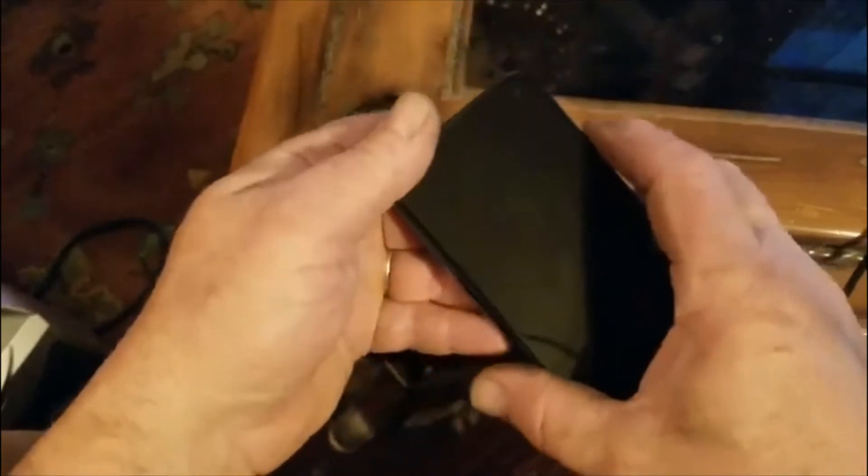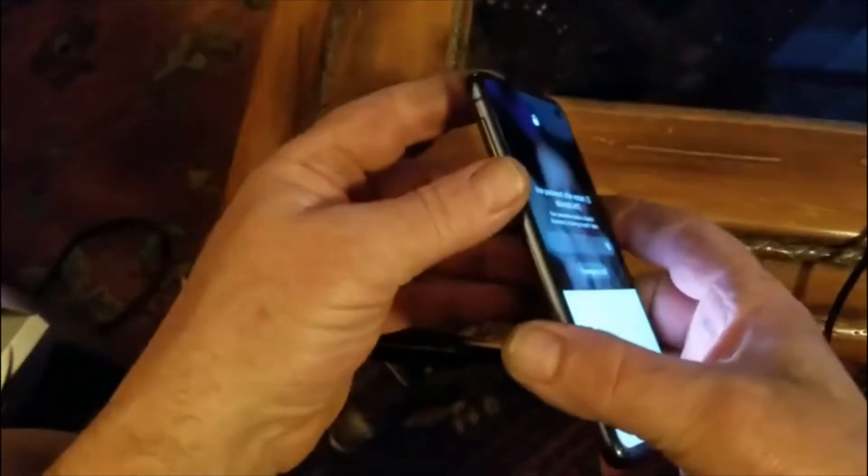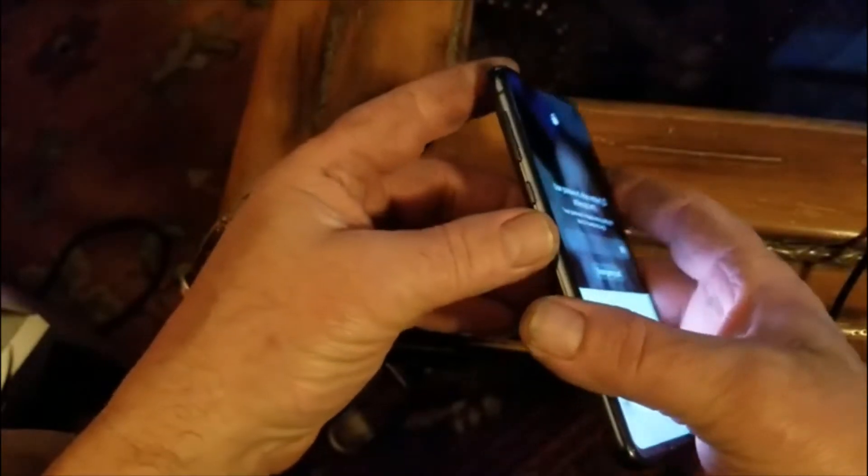You can't even power off your phone because it wants a password before you can power off. To do the factory reset, you're basically supposed to start by powering off your phone and then holding down the Bixby button, the volume up button, and the power button at the same time.